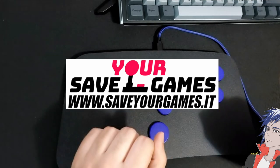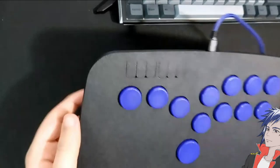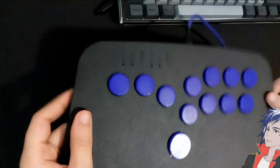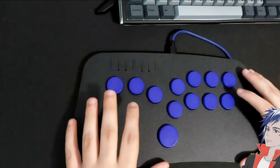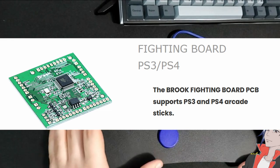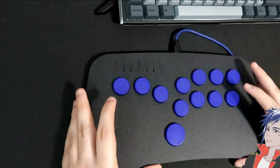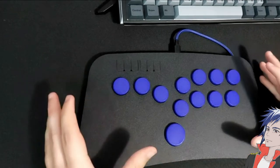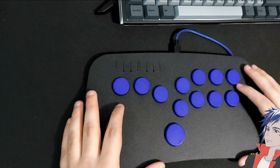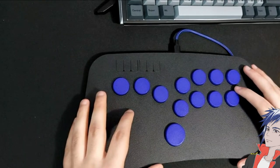Savior Games is an Italian company, and everything seems to be 3D printed — from the box to the buttons themselves. Inside, you'll find a Brook PS3/PS4/PC fighting game board, which is a perfectly good PCB. It's a really fast Brook product, as Brook products tend to be.